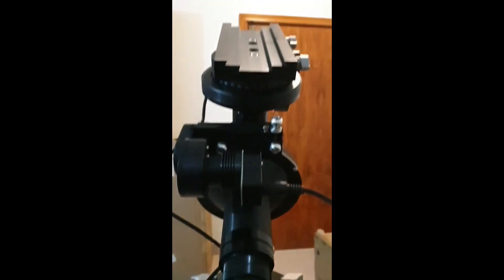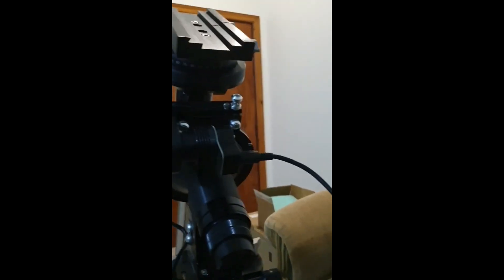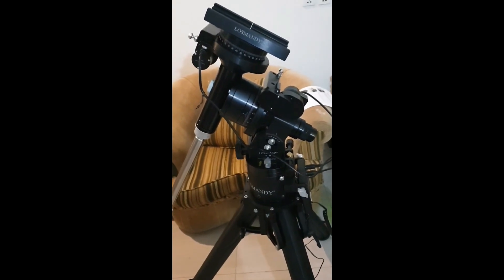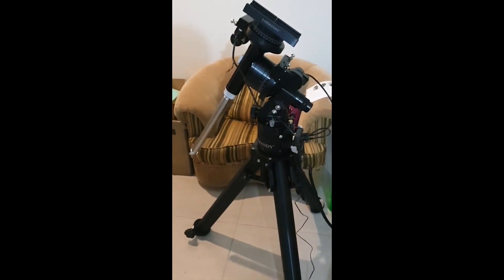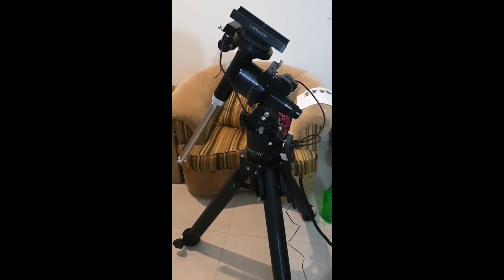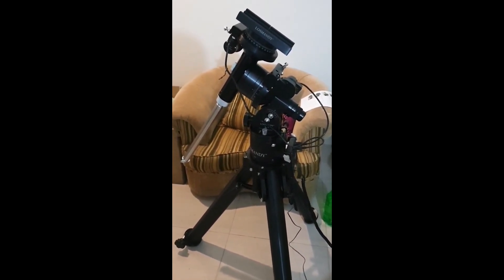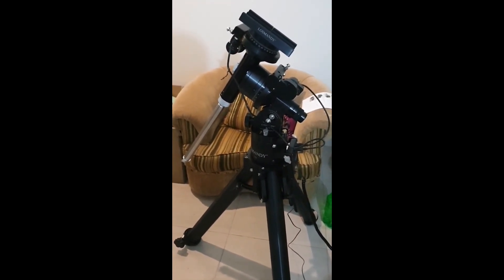And folks, in my excitement I have forgotten to install the polar scope. I will do it later. So installation is complete for this beautiful mount, friends. Thank you very much for being with me. Now my responsibility is very big. Definitely if there is a good image I will share it with you. Thank you — wish you clear skies!